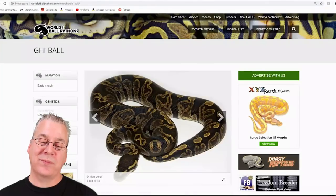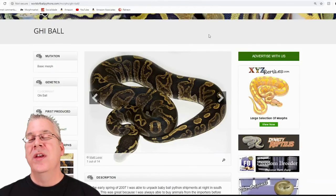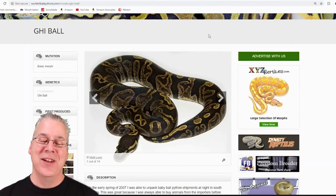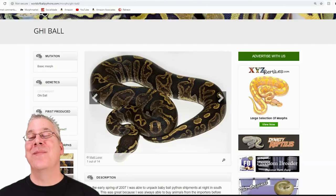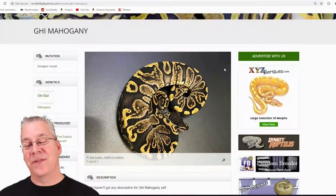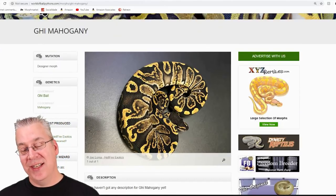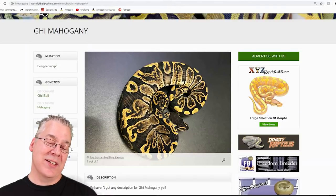Here's the GHI. The GHI works really well with Mojave — and don't confuse Mojave with mahogany, they work completely differently when you're breeding them. If you mix the GHI with the mahogany, this is what you get — it's a really impressive combo. It was kind of unexpected that the mahogany would bring out that much yellow and give that much contrast. It almost pixelates the sides too, almost like there's granite or something in the mix.